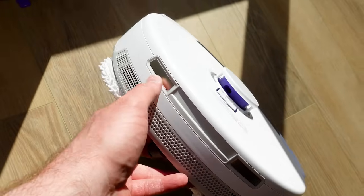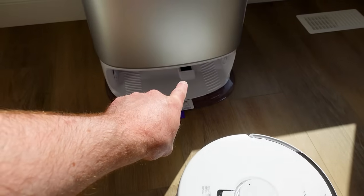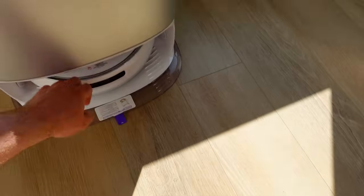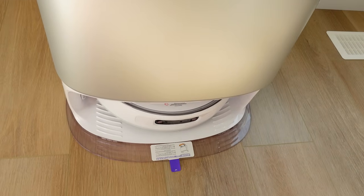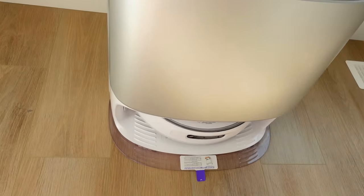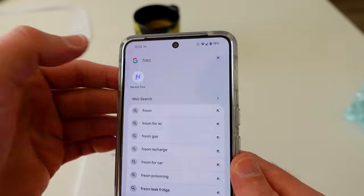Back here are the charging pads — those need to go into the back of the station. Place the robot in and you'll hear it beep, confirming it has started charging.